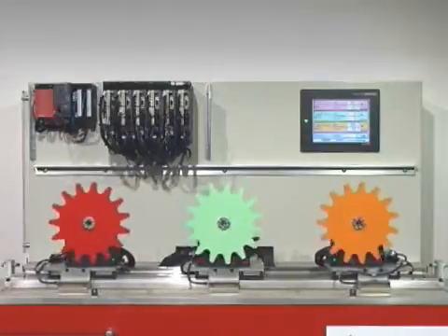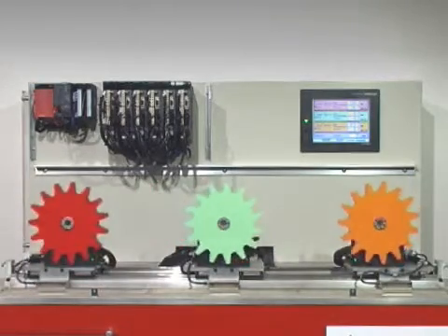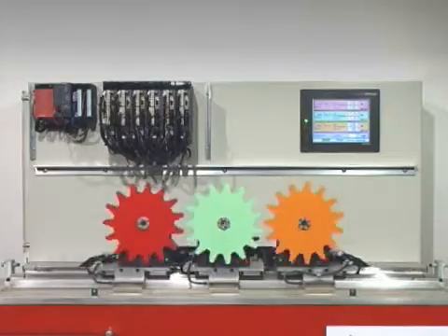The amplifiers used on the servo demo rig are normal MRJ3B models, which are more than equal to the task of running in integrated automation systems where there are complex, synchronized multi-axis movement sequences.